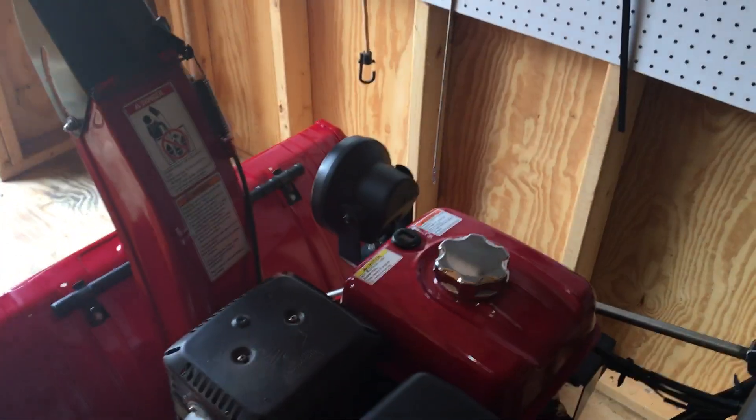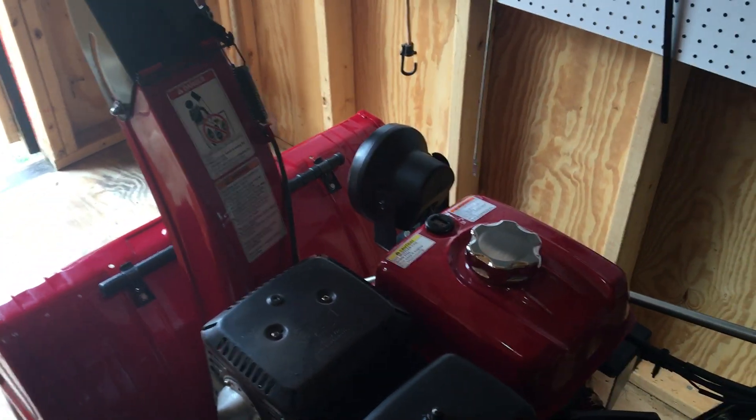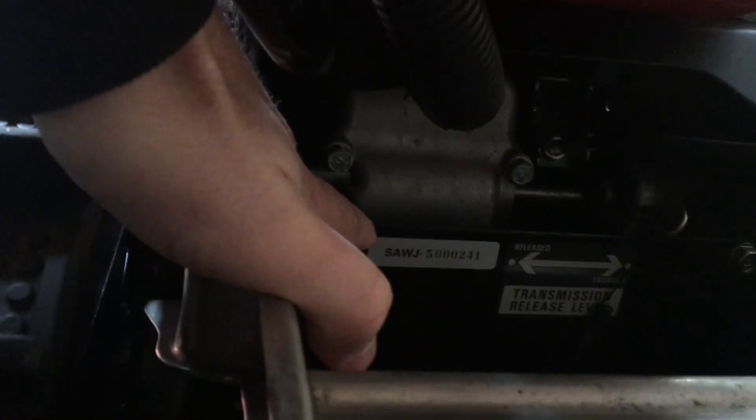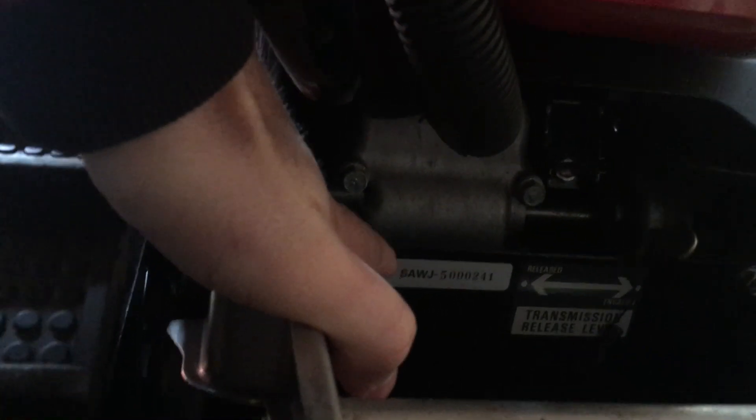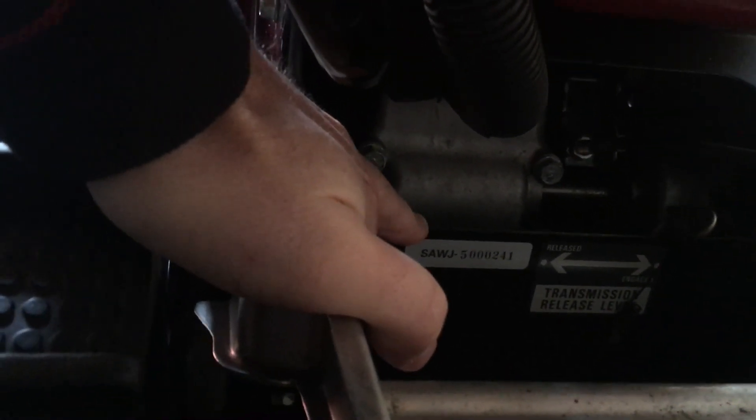Everything looks pretty mint. When you buy these Hondas used, the only way you can really tell the year is there's a serial number in the back. You have to call Honda and ask to speak to someone that knows about serial numbers and they'll give you the year. This is a 2013.